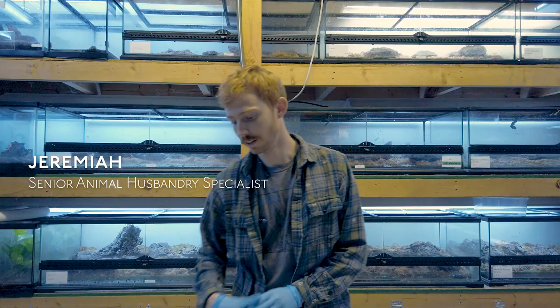Hi, this is Jeremiah with Josh's Frogs. I'm here to talk about one of our newest breeding projects. This is the crowned tree frog, also known as the spiny-headed tree frog, or the coronated tree frog. The scientific name is Anotheca spinosa.